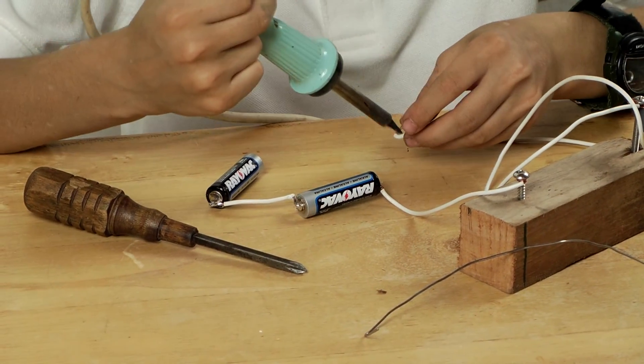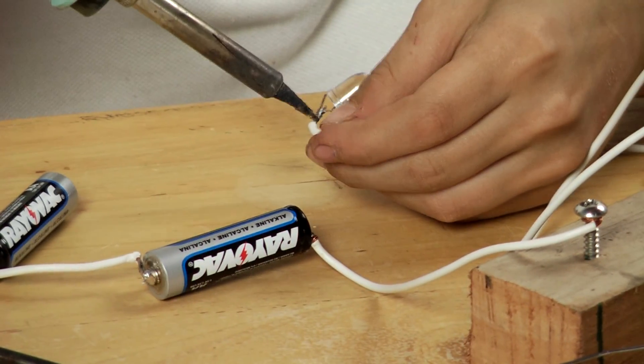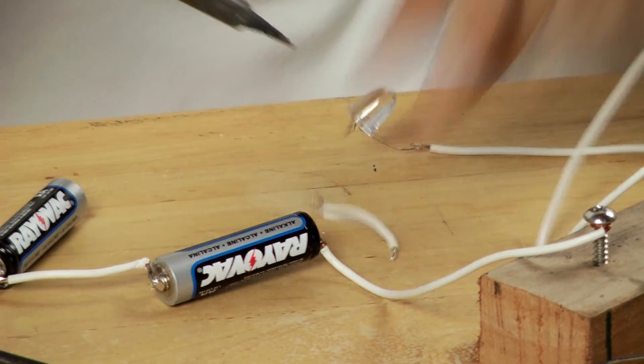I became interested in the telegraph when I read about it in the encyclopedia. I decided that I could make one. I did not have a buzzer, so instead I used a large LED light.